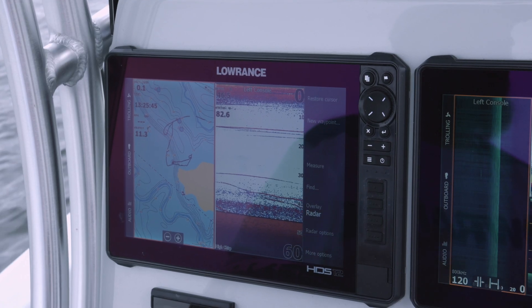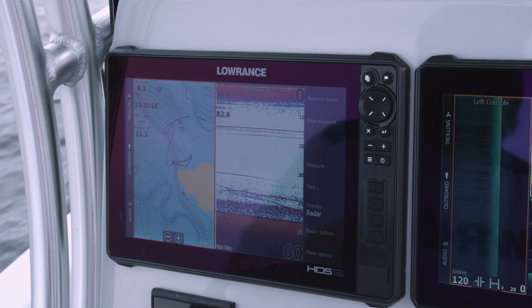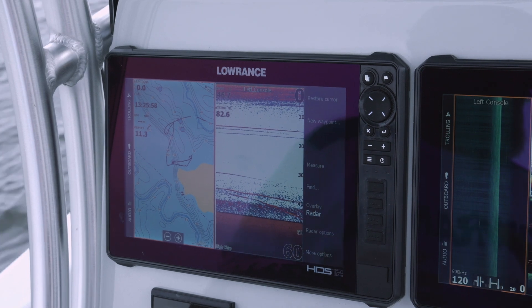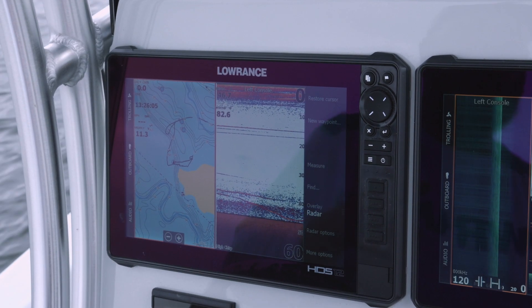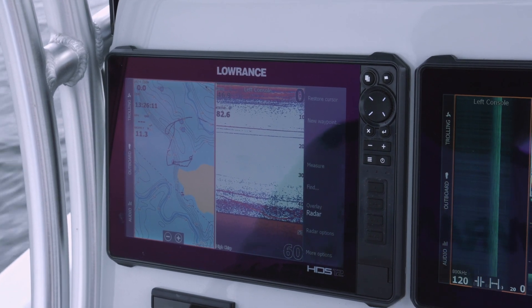All along we've been talking about the importance of selecting the right transducer. As you can see, we're in about 45-46 feet of water and we've got some marks under us that look long and stretched out. That's because we're anchored using our trolling motor, so those fish are just staying right underneath our transducer, which makes them look elongated. The importance of selecting the right transducer cannot be overstated.